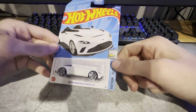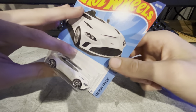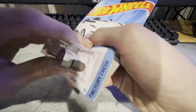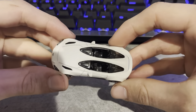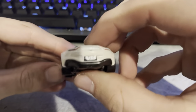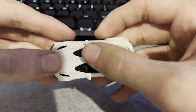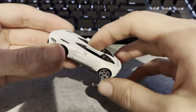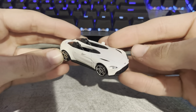Next one we got is the Aston Martin V12 Speedster. I've seen this one quite a lot at the store and just slept on it every time, and I finally decided to get it. Nothing really jumped out to me about this car — I never really cared about the Speedster too much. Having it out of the box though, it's not so bad. I kind of like the shape of the seats, that little oval shape on them. It's not really the coolest car in my opinion.